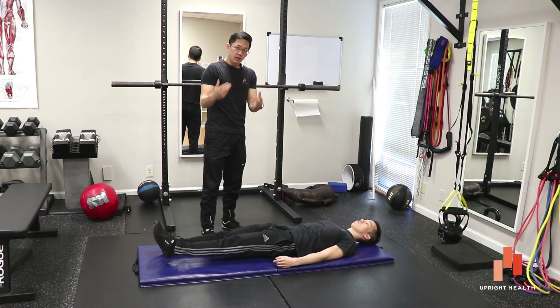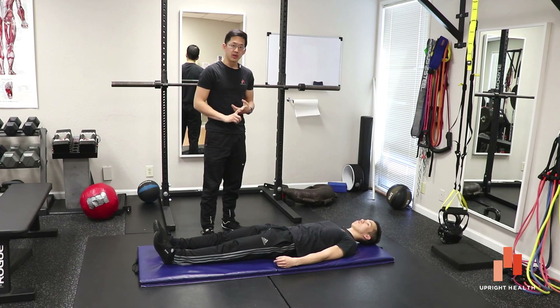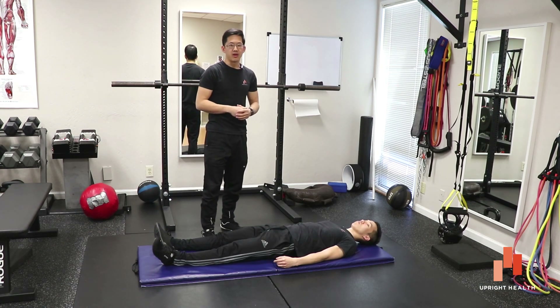As you're in the description section, please remember to subscribe to our channel. Check us out on Facebook so you don't miss any of our videos. And if you've got hip problems and are looking for a way to retrain your hip muscles, definitely check out the FAI Fix — all the links are down below.